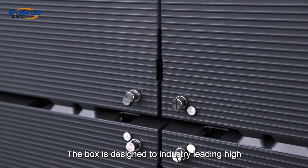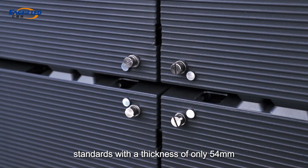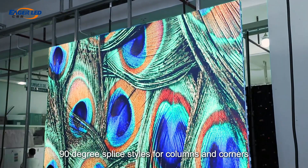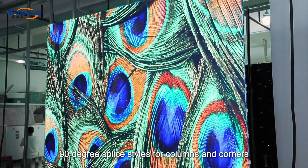The box is designed to industry-leading high standards with a thickness of only 54 mm, and can also be customized to support 90-degree splice styles for columns and corners.